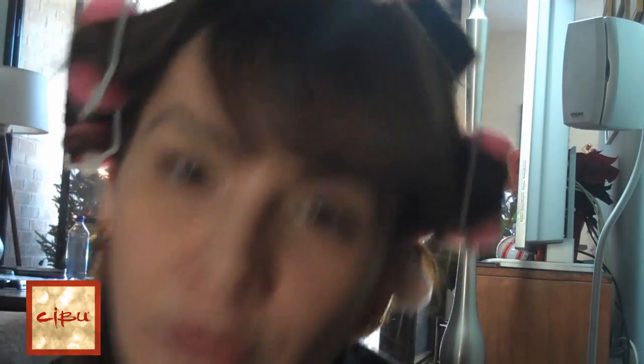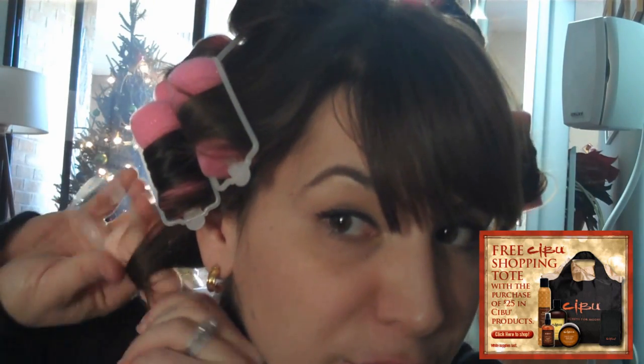Every Cebu order, until we run out, automatically comes with the free Cebu gift wrap portfolio — you don't need to use a code or anything. And you're going to get a cute little gift box too, that you can use to wrap your Cebu or wrap something else in it. They're nice boxes and we have a lot of them, so we're going to give them to you for free.